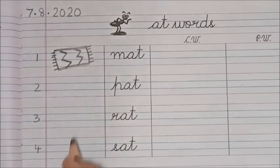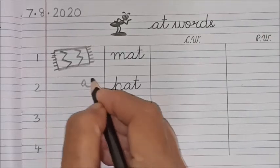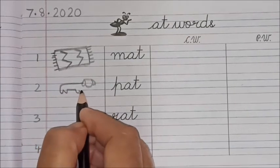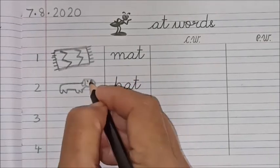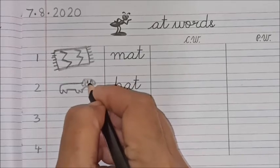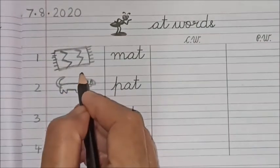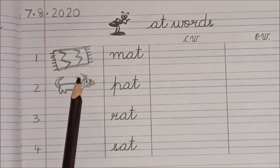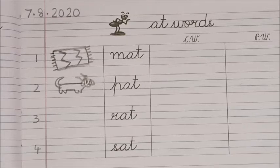Next word: 'pat.' When you pat your pet animal you show him love. So here ma'am is making a small dog. The dog has four legs, yes children, and a tail. And here I have made a small hand — the hand is patting the dog on the head and saying: good dog, good dog!